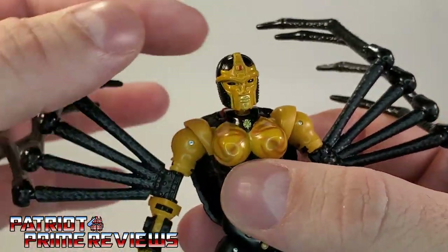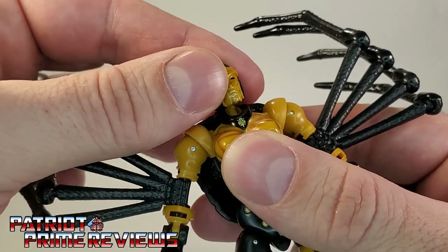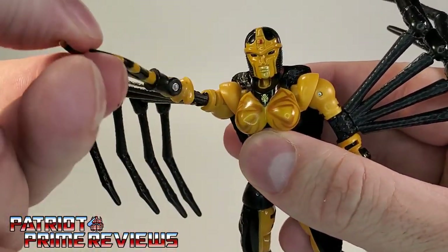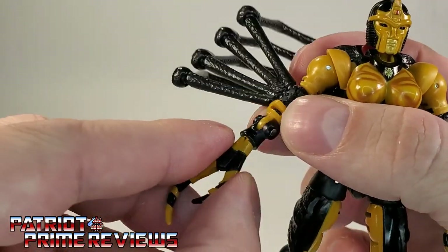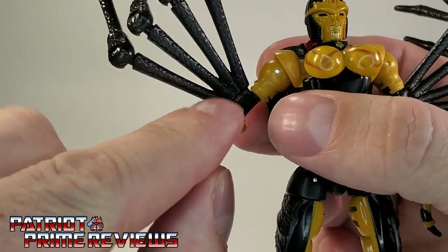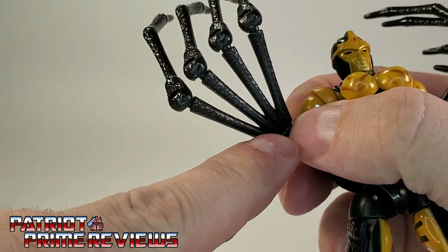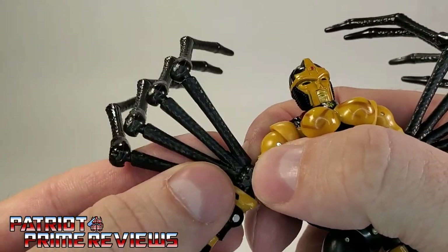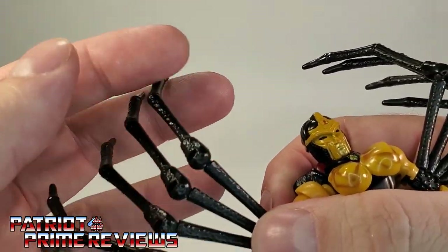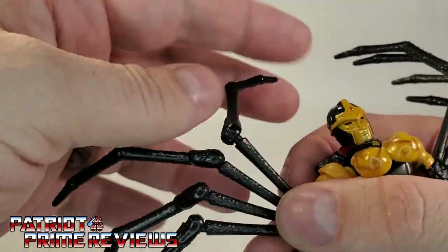As far as articulation goes, the head is on a ball joint — it can look up, look down, it's got a little bit of a hinge, and can do a complete 360. Arms can go up and down, a complete 360 as well. There is an elbow rotation and an elbow bend. The legs are on a separate hinge so they can move independently. The upper part of the spider legs are all one connected piece, but once you get to the midsection or the knee joint, these are all separate so you can angle them however you want.